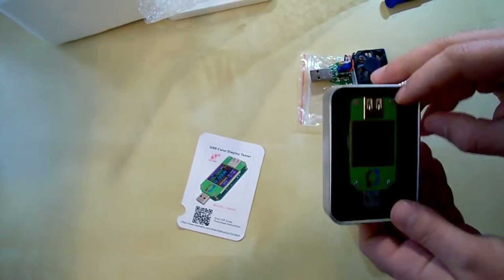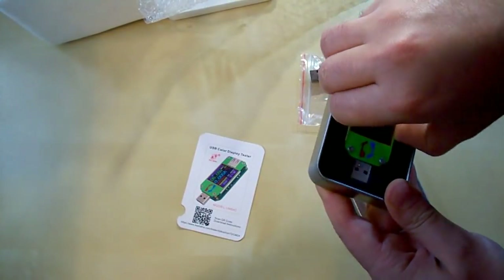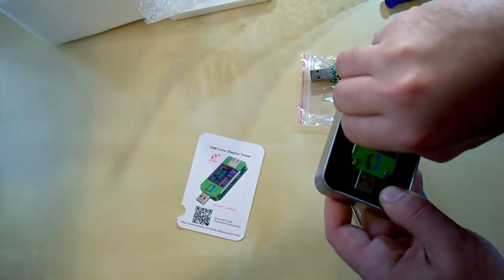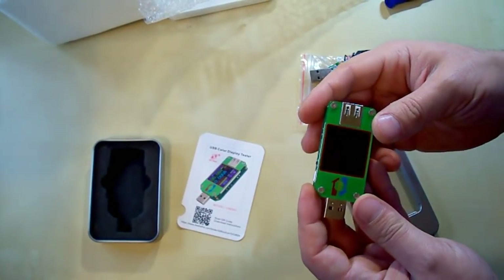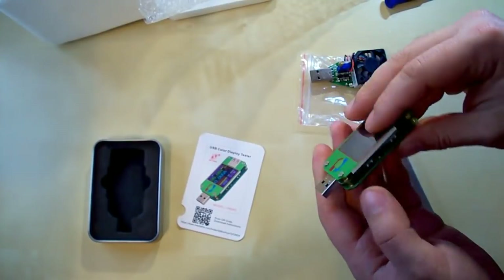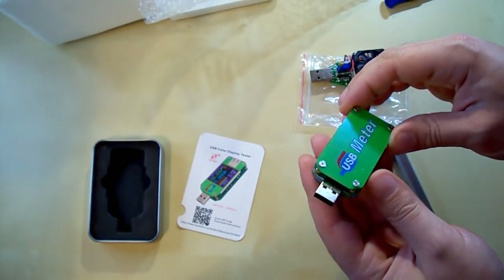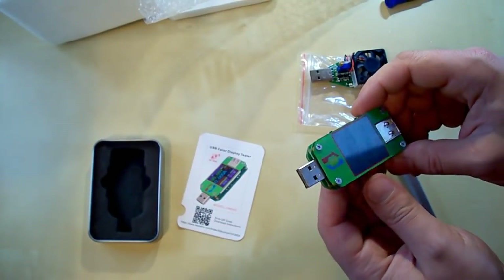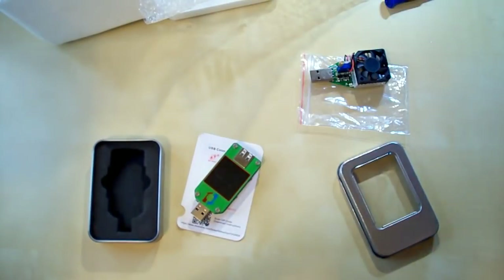So here is the USB tester. It has a protective film on both sides, so you can remove it or you can leave it on the tester. Let's take a closer look at these devices.